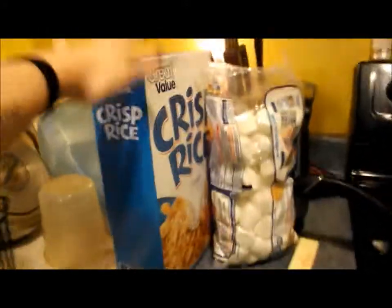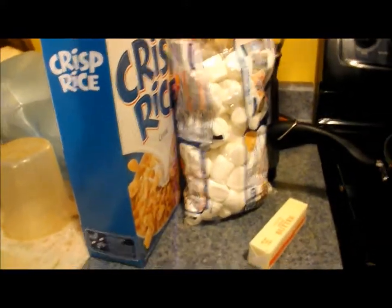I have the ingredients right here: a box of Rice Krispies, marshmallows, and butter. I read that you're supposed to melt it in a large saucepan, so I have the pan out on low heat — it's not on yet. Let's see how well this turns out.